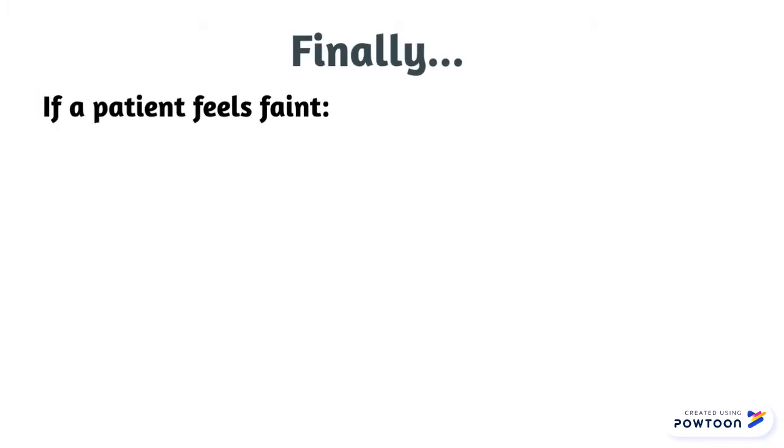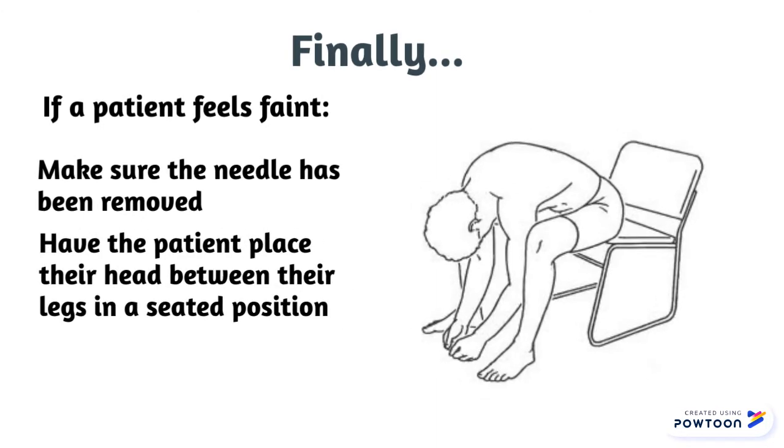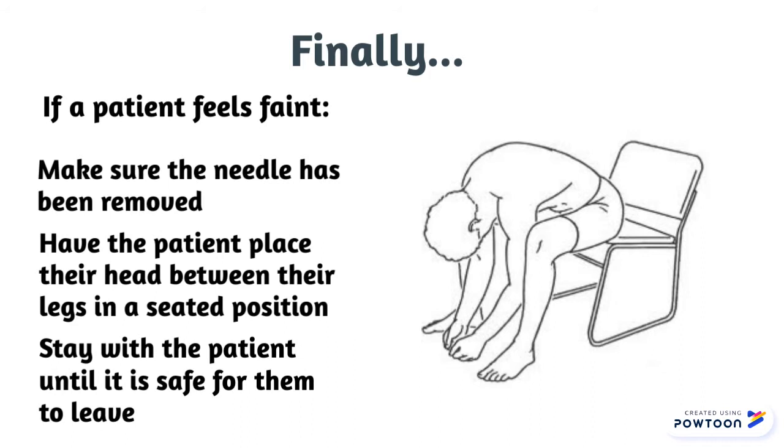Finally, if a patient feels faint, make sure the needle has been removed. Have the patient place their head between their legs in a seated position and stay with the patient until it is safe for them to leave.